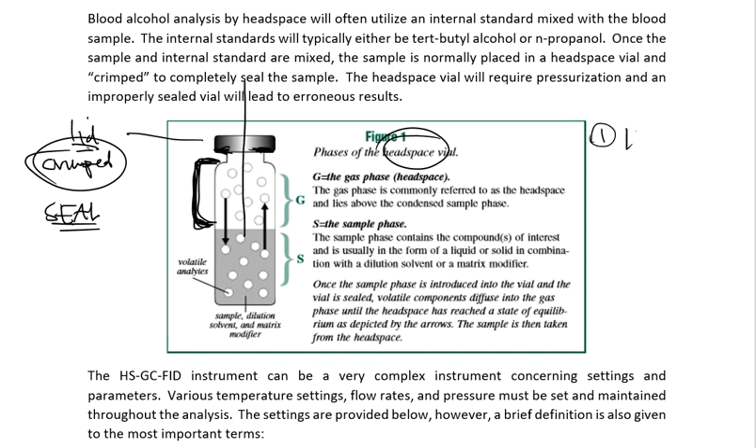Number one is temperature. This is going to be very important. If I take these completely cold, the analyte — in this case alcohol — is not going to be in the gaseous phase. It's going to be down in the liquid phase, or what we call the sample phase. We need the ethanol out of the liquid and into the gas phase, and cold temperatures are not going to do that. They're going to hurt me, not help me. So this headspace unit has to be temperature regulated.